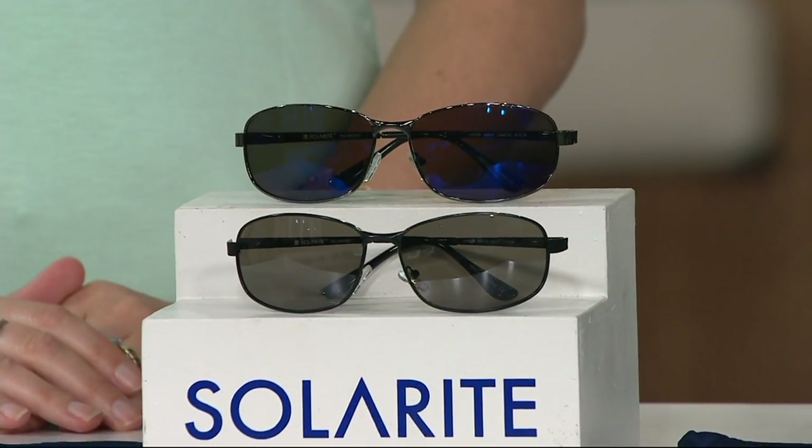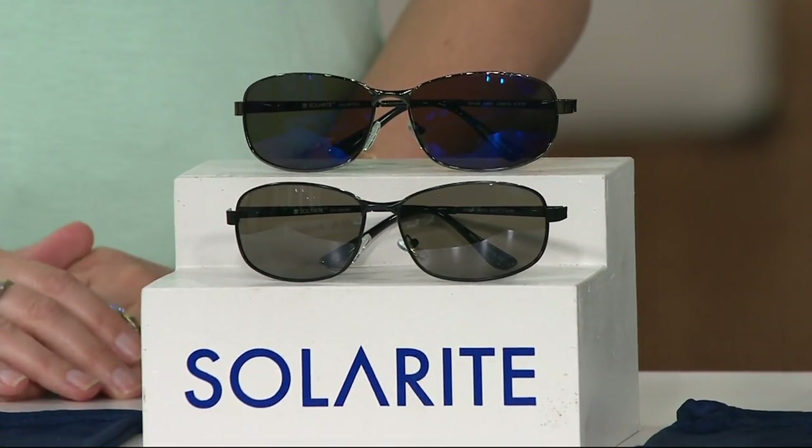They're from Solarite. They're a Horizon Navigator frame sunglass that comes with a microfiber case. We actually have two different color styles here for you to choose from. It's a classic style that can be worn by ladies or guys, but they're less than $25.